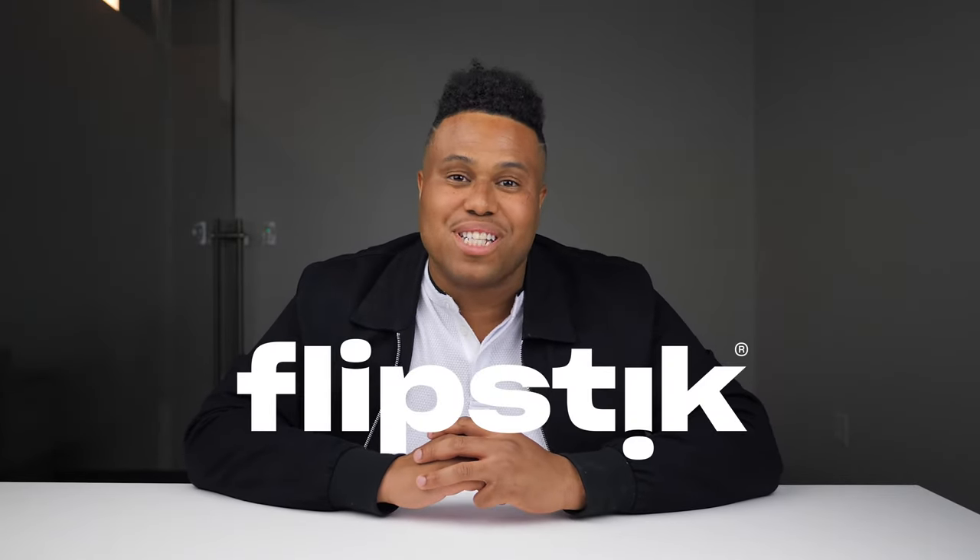Hi, my name is Akeem Shannon, founder and creator of The Flipstick, and welcome to Flip Tips, where I show you how to become a content creator god.